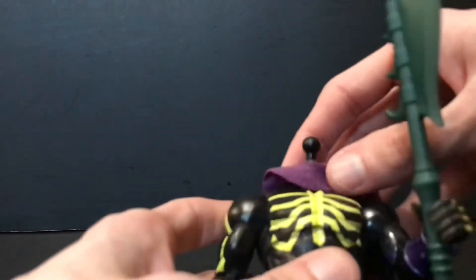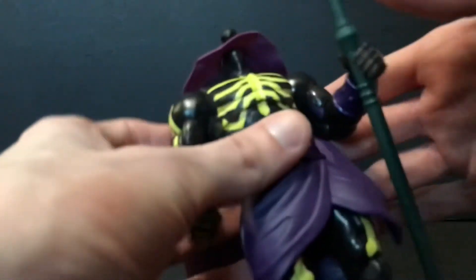His collar is a separate piece, and I kind of like this a little better than the Origins one. I'm curious what this cape and collar piece would look like on the Origins figure.